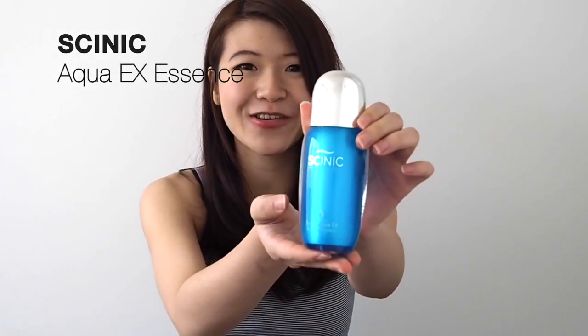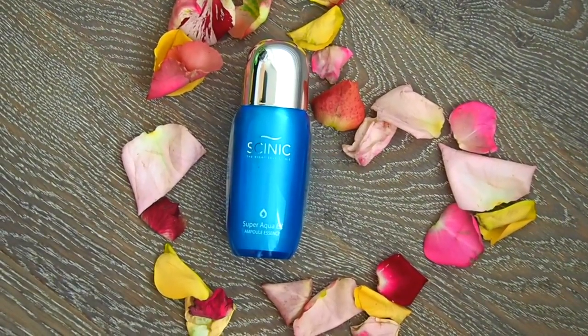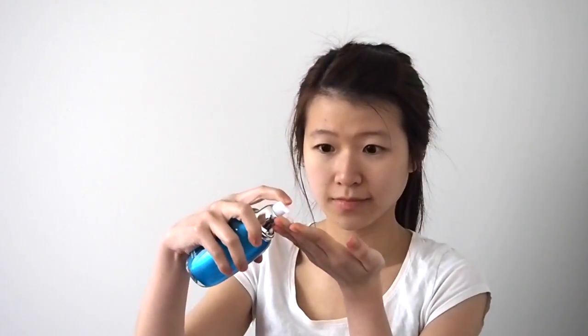I found this really good one called Scenic. It's not your typical Face Shop or Etude House product — it's not really highly marketed in international markets, but in Korea this is actually one of their best sellers. The one I'm using is the Super Aqua X Essence. It has deep sea water minerals, seaweed, and aqua seed water. After you do your exfoliating, you basically put it on your face, rub it on gently, give it a bit of a massage, and you're done. Simple enough.